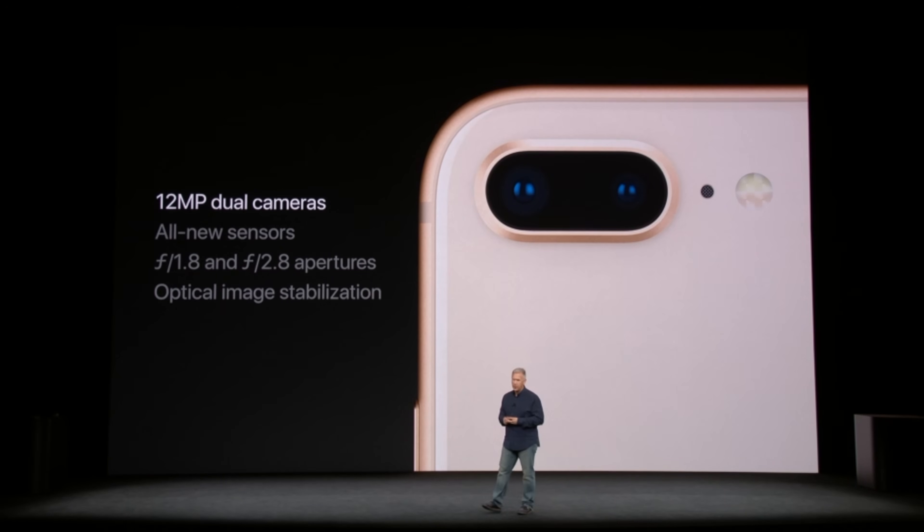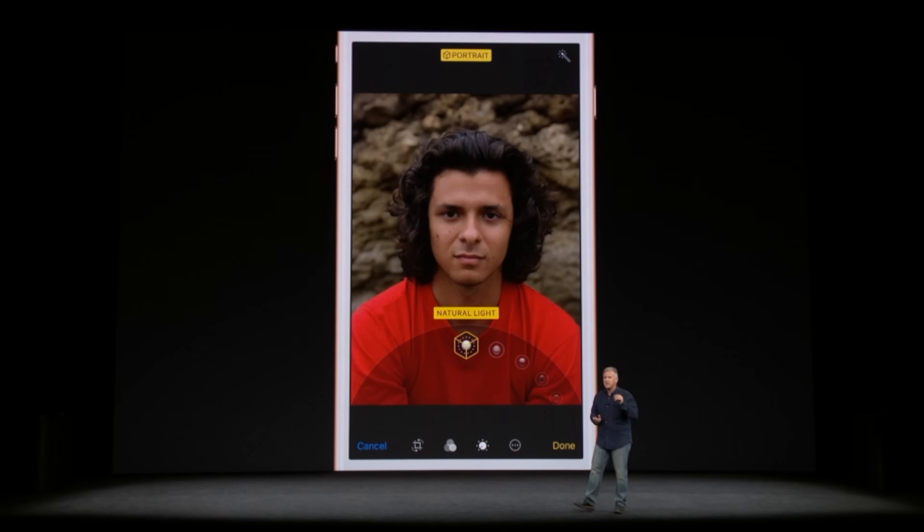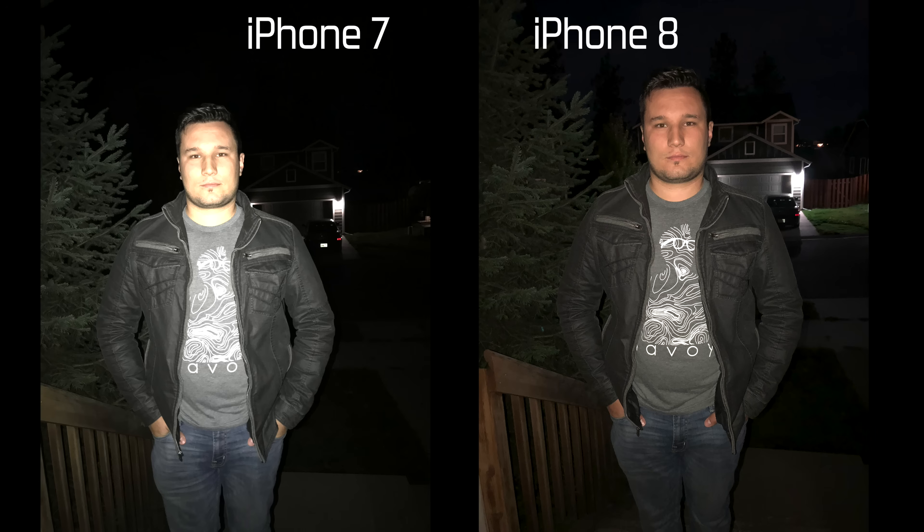Although the new iPhone 8 still sports a 12 megapixel rear camera like its iPhone 7 predecessor, Apple has improved its internals with an all new sensor that captures better video and lets in more light. The larger 8 Plus gets dual 12 megapixel cameras to support Apple's new portrait lighting feature, and both get new slow sync flash. In this video we'll be comparing the iPhone 8 against the iPhone 7, focusing on autofocus speed and accuracy, detail, color reproduction, and dynamic range.